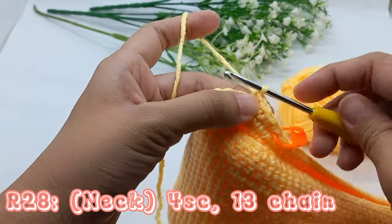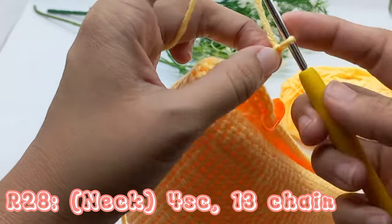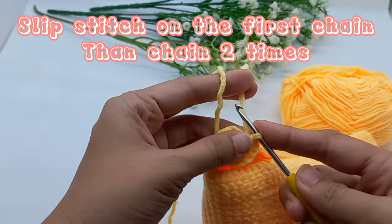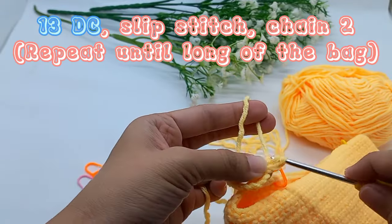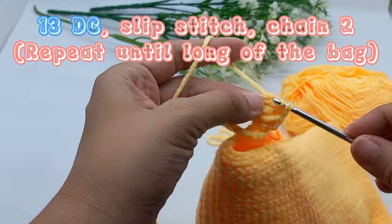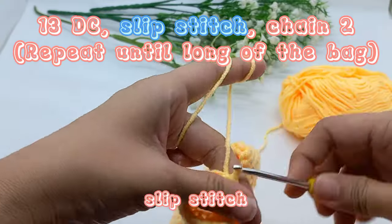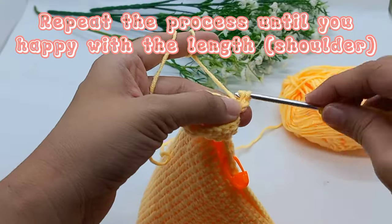Do 4 single crochet then 13 times chain. Slip stitch on the first chain then chain 2 times. 13 double crochet. Slip stitch on the first double crochet then chain 2 times. Repeat the process until you are happy with the length.